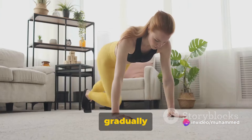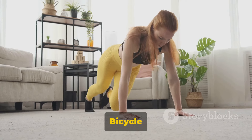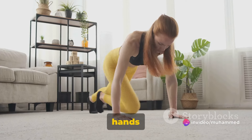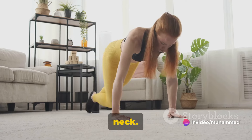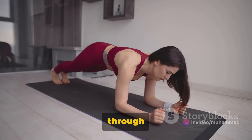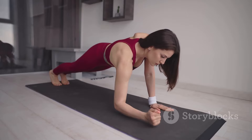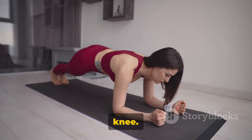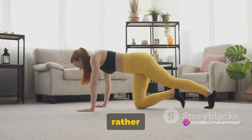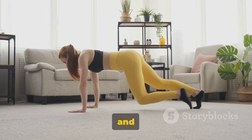Start with 10 reps and gradually increase as you build more strength. The third workout is the bicycle crunch, a great exercise for the upper and lower abs. Lie flat on your back, place your hands behind your head, lightly supporting your neck. Lift your knees to a 90-degree angle. Now slowly go through a bicycle pedal motion, touching your right elbow to your left knee and then your left elbow to your right knee. Perform this for one minute. This workout is all about control and precision rather than speed.